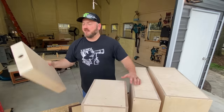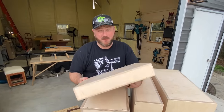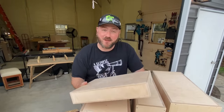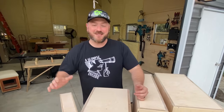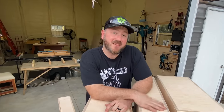Now you might have noticed to the right of me is a small apple box. I made it off camera, but its purpose isn't for workshop use at all — its purpose is to come with me to WorkbenchCon 2020. I'm going to have all the makers there sign this instead of just a bland old piece of Baltic birch plywood.